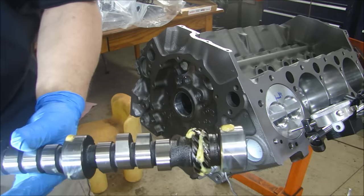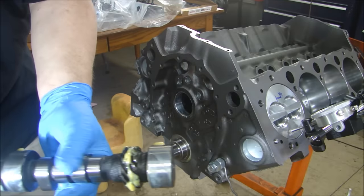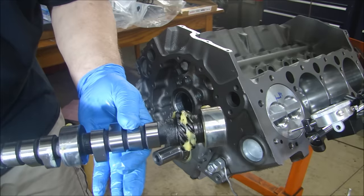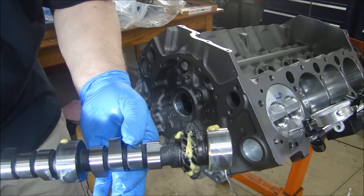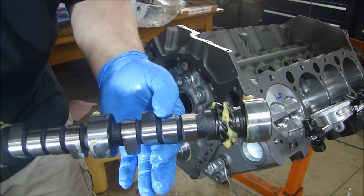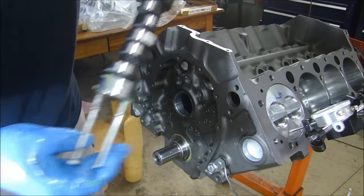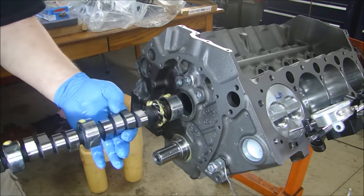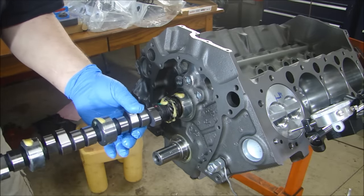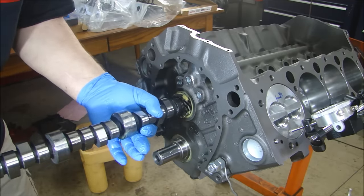I have my camshaft lubed on the bearing surfaces here. I don't have any lube on the lobes of the cam, because I'm using a roller cam with roller lifters, and if you put lube on your lobe there's a chance that the roller on the lifter would skate, so you don't want to put any on there. I also have a couple of long bolts on the front of the cam to help me get it in nice and easy. I have the bearings lubed from the inside, so I'll probably just get a little bit of lube on the cam as I put it in.